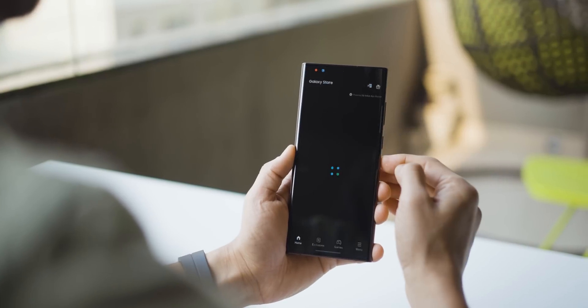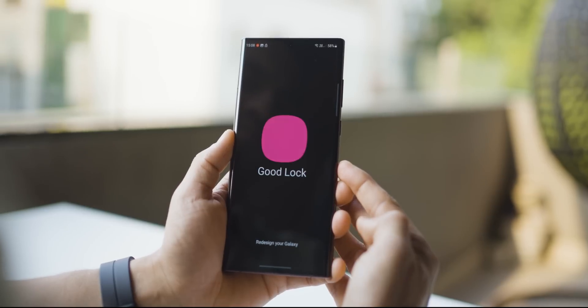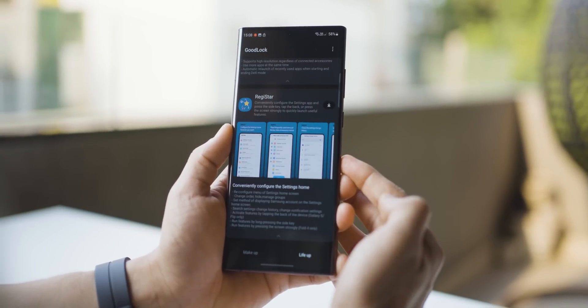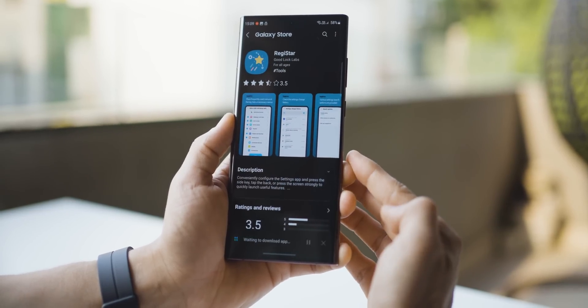Now let's talk about how you can install Registar on your Galaxy smartphone — you're going to need the GoodLock module first. Open up Galaxy Store on your phone and search for GoodLock, no spaces. You're going to find this icon, click on it, install it, then open this up and go to the Life Up tab and look for Registar all the way at the bottom, click on download and install. Now, GoodLock is not going to be available for all smartphones in all countries, but there are ways to work around it. I'm going to leave some links in the description, and I'll also leave a link in the video which talks about how you can install GoodLock on pretty much any Galaxy smartphone if it's not available for you on the Galaxy Store.